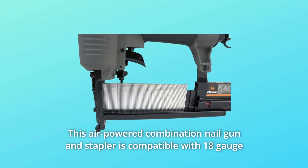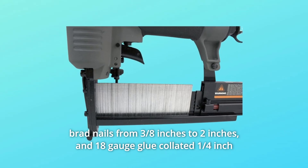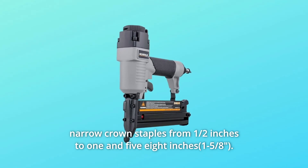This air-powered combination nail gun and stapler is compatible with 18-gauge brad nails from 3/8 of an inch to 2 inches, and 18-gauge glue collated 1/4-inch narrow crown staples from 1/2 inch to 1 and 5/8 inches.